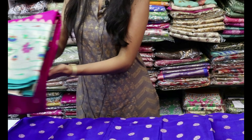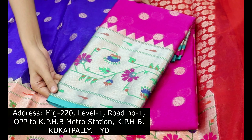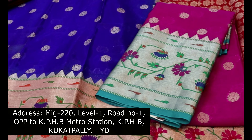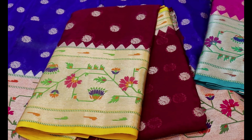We have a colour combination. The first sari is a pinking and rama green colour combination.